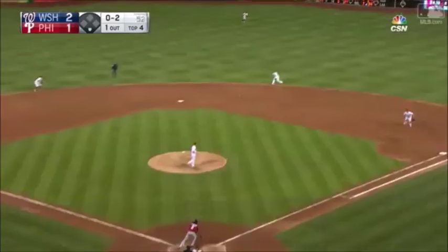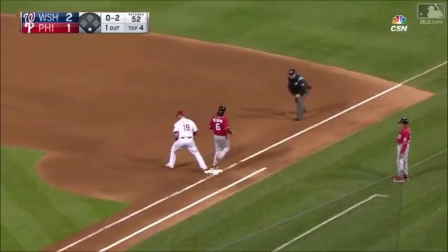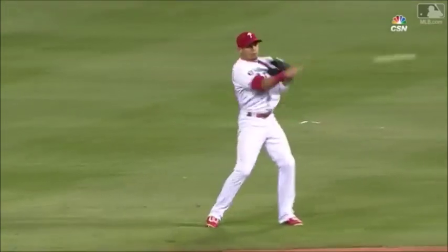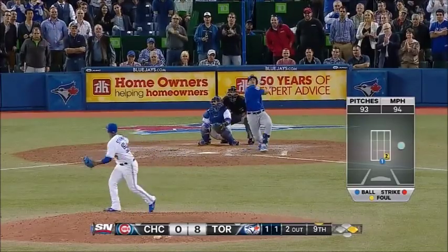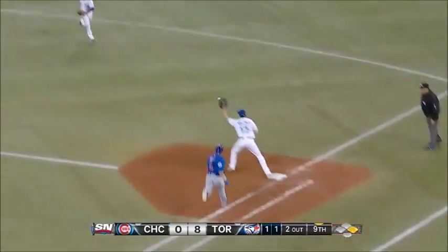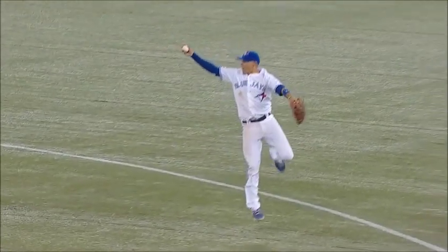As hot as can be, there's a line drive one-hopper snagged by Cesar Hernandez. Little flair, broken bat — what a play. That will do it, he preserves the shutout.